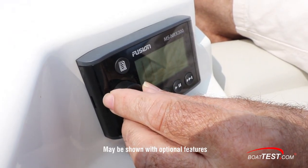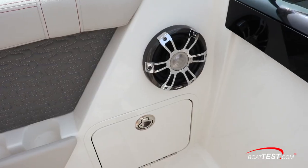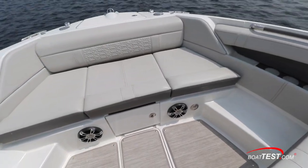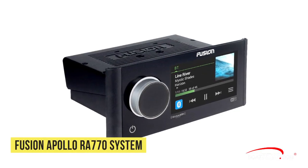In addition to the electronics components, which we cover in another video, the speakers themselves are obviously of particular importance, and the amplifiers that drive them. Recently, we inspected one of the most popular brands on the market today, the Fusion Stereo's award-winning Apollo RA-770 system. Let's take a look.